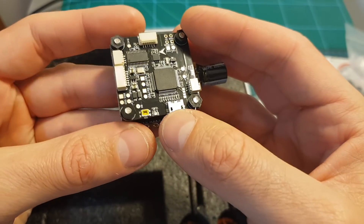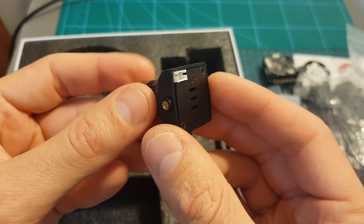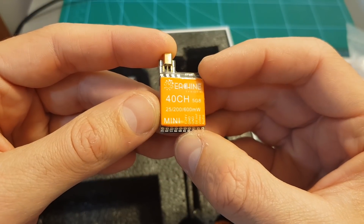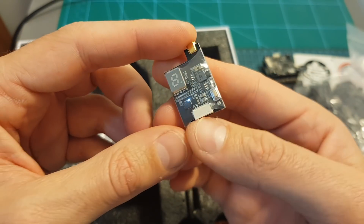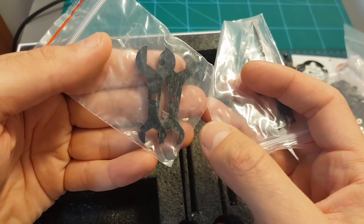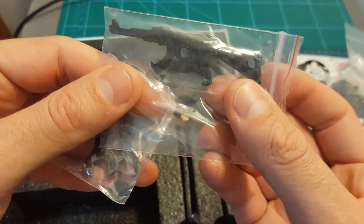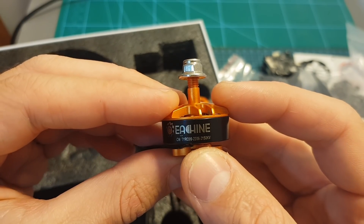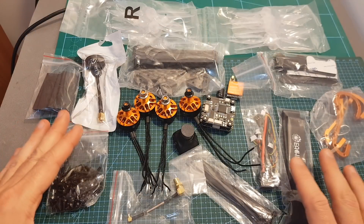Next we can find a pretty simple CMOS FPV camera, and a 40-channel VTX with a selectable output range of 0, 25, 200, and 600 milliwatts — and by the way, it does not support SmartAudio. There's also a bag with all the needed screws and spacers, two carbon fiber wrenches, the various famous Eachine AK47 tool, and finally four 2206 2150KV motors which can handle LiPo batteries between 3 to 5 cells.